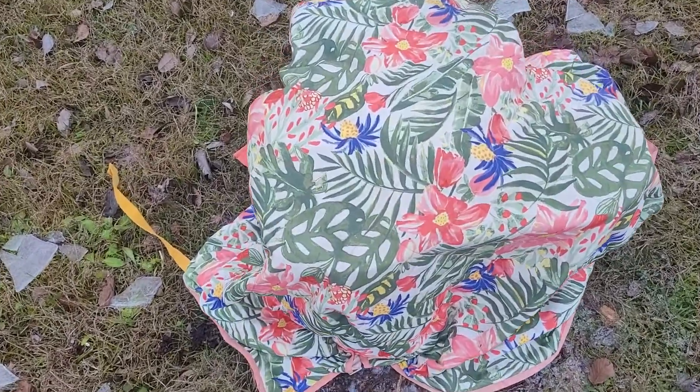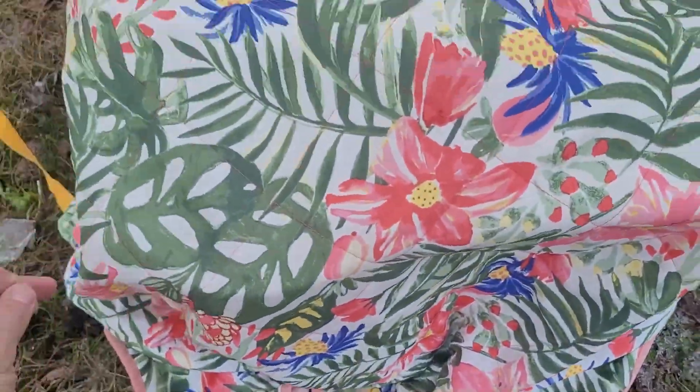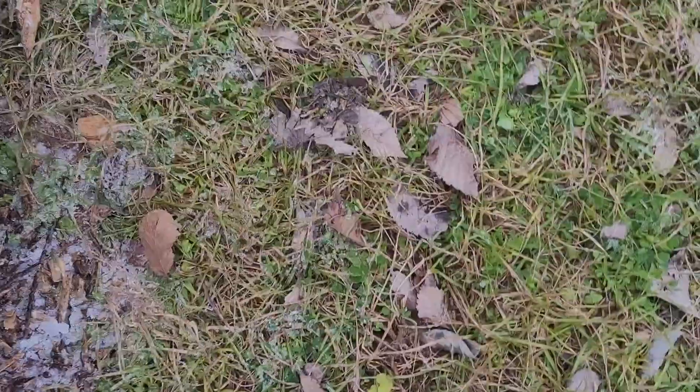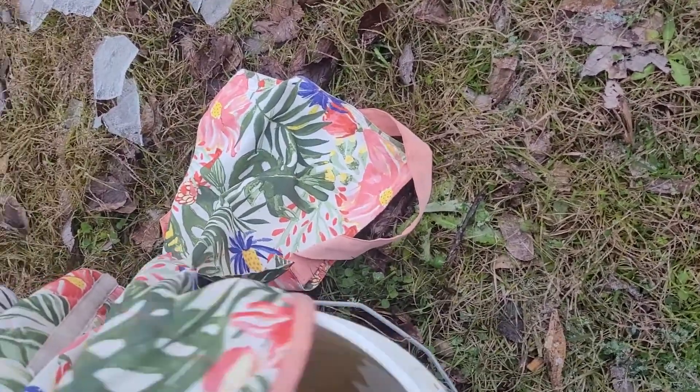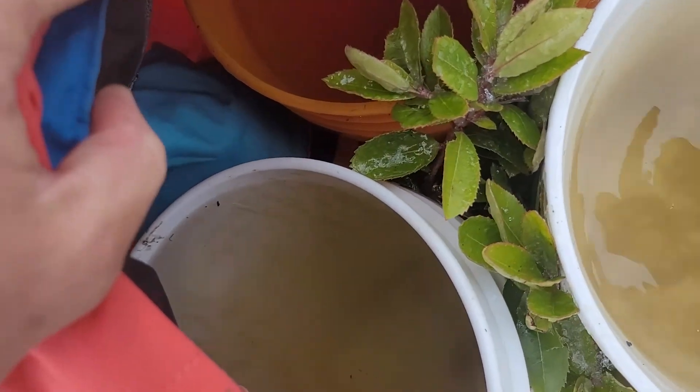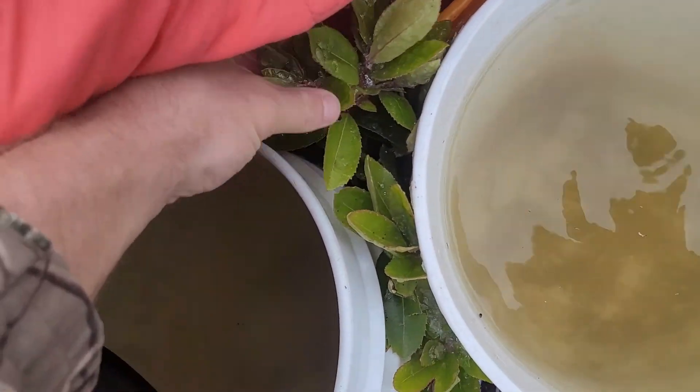Let me show you my frost protection system for this strawberry tree. I got this blanket over three buckets full of water and some life jackets — look how pretty it is. I just put the blanket on top.